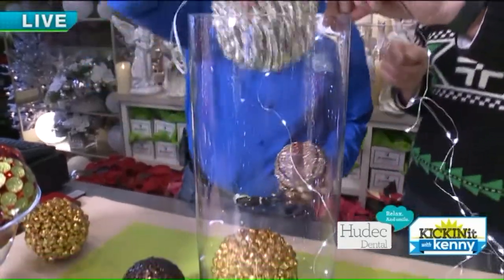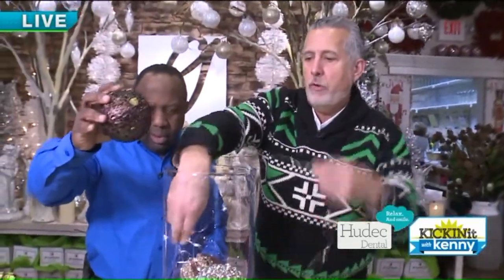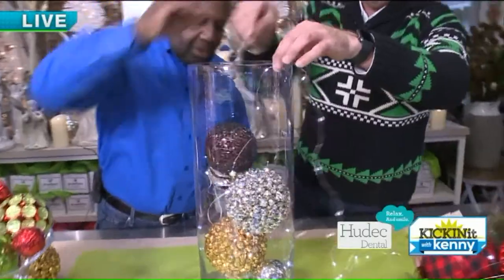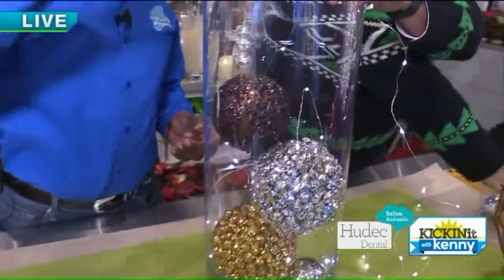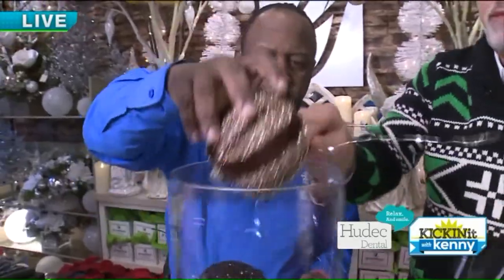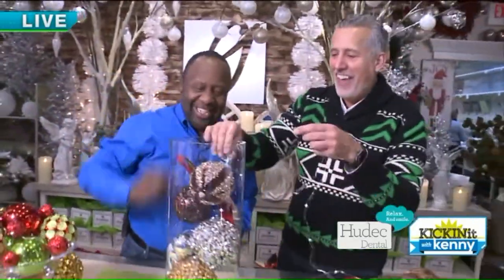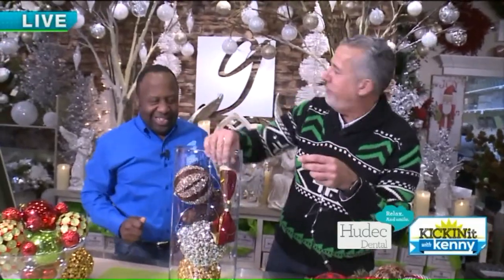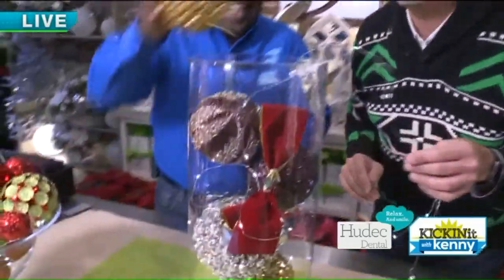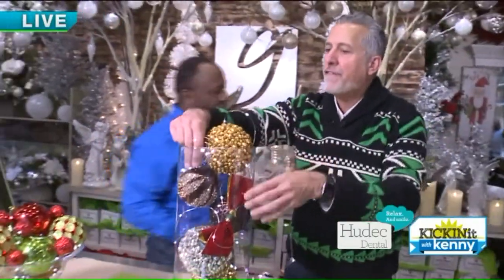We're going to put a silver one in there — mixed metals. Shove that down in some more. Maybe put a brown one down in there, a little chocolate. And then maybe one of these smaller ones over here. Shove that down. You can maybe add some more. That really makes a statement right there, with the bow dot. See how easy that is to create a fun table display.